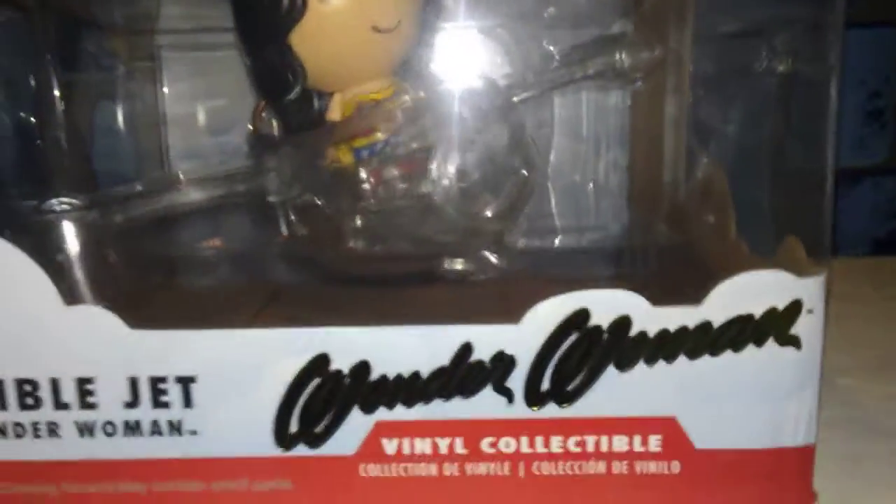The next giveaway — giveaway number two — is this: Wonder Woman Dorps Rides Pop. It's a visible jet with Wonder Woman in there. Not open. And that is what you're also going to be getting — Robin as well.